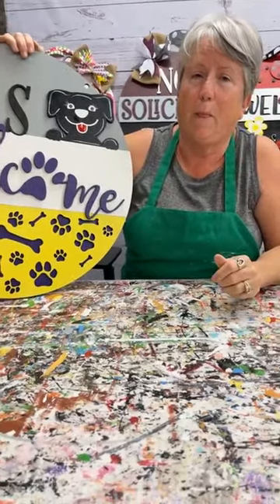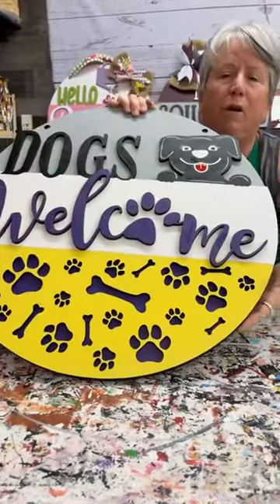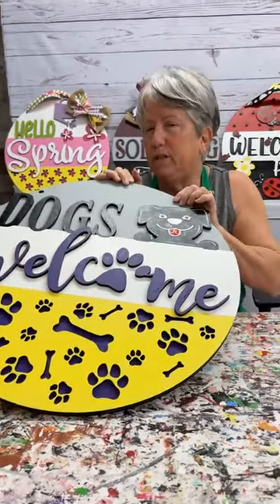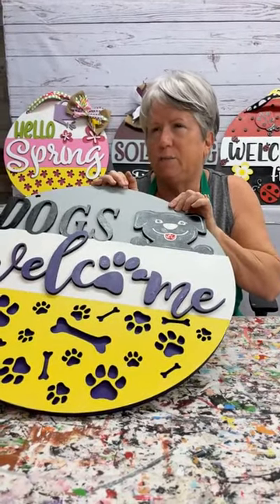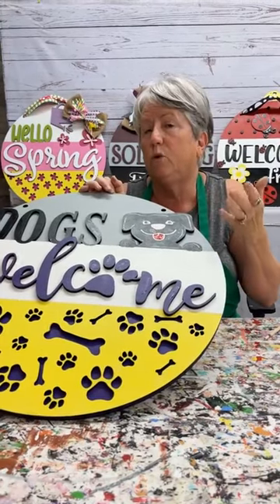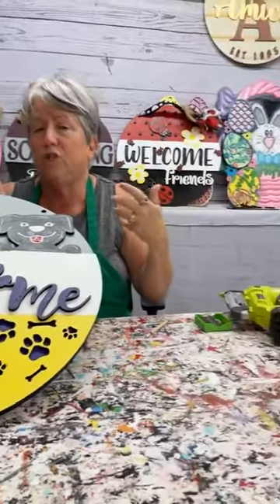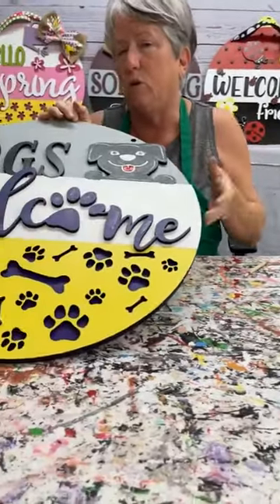Kim said so far nobody's biting in Bay City on these projects, but she really wants to do some of them. Well, you never know — everything is market specific. It could be, Kim, that the folks down there are more rural, country, rustic, or western than what we've got going on here.